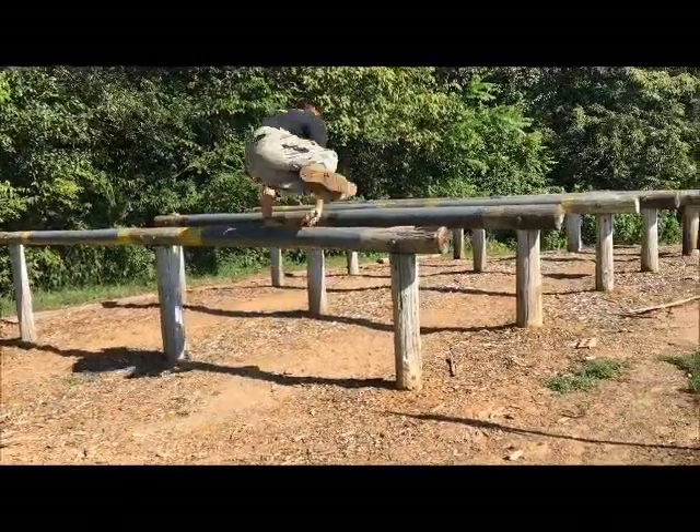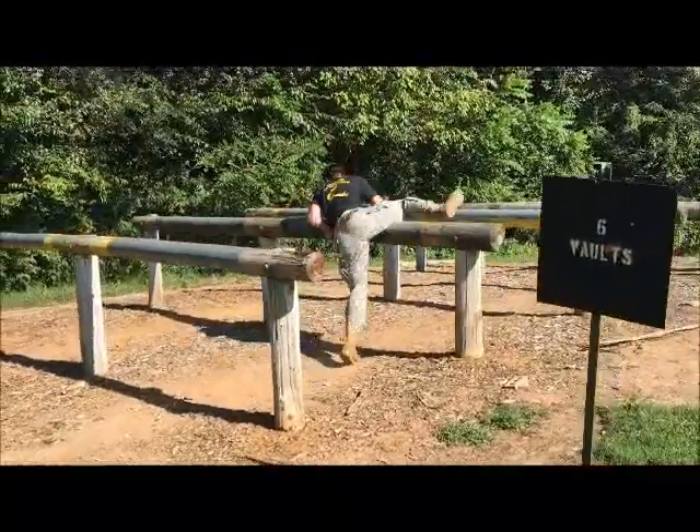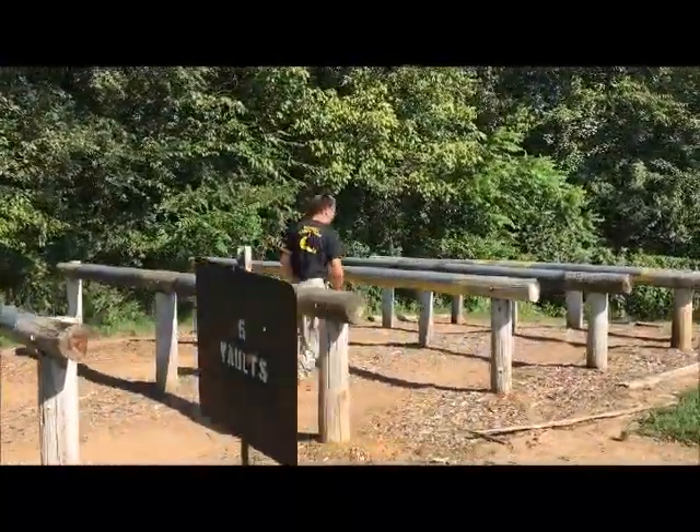To negotiate the six faults, you can do the hurdle method, or simply lay on your belly and roll over it.